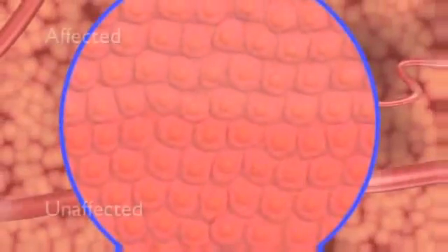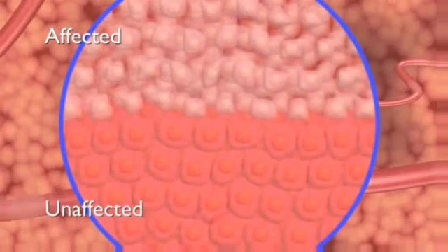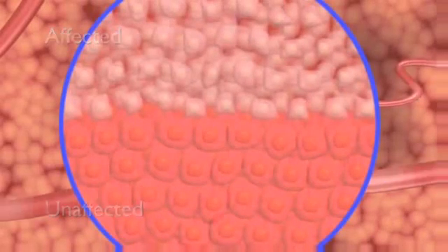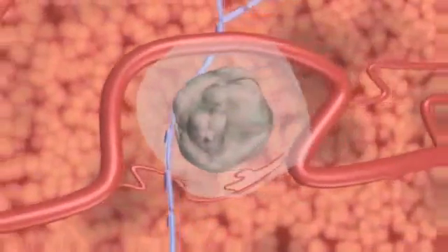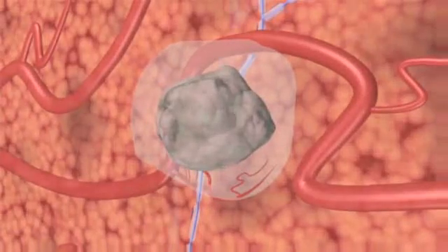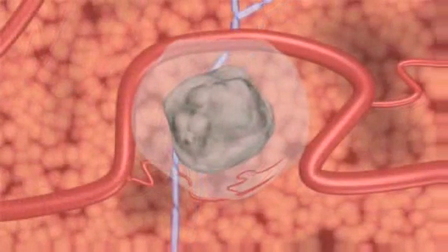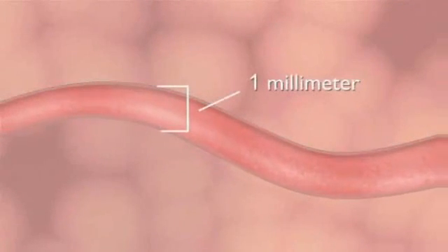Microscopic imaging after treatment reveals a sharply delineated separation between affected and unaffected cells. The NanoKnife treated area begins to resolve immediately after the procedure as the body's normal healing response produces cells that engulf and remove treated cells from the region, much like the healing process of a bruise. Doppler ultrasound imaging during NanoKnife ablation demonstrates the patency of blood vessels as small as one millimeter in diameter in the treated area.